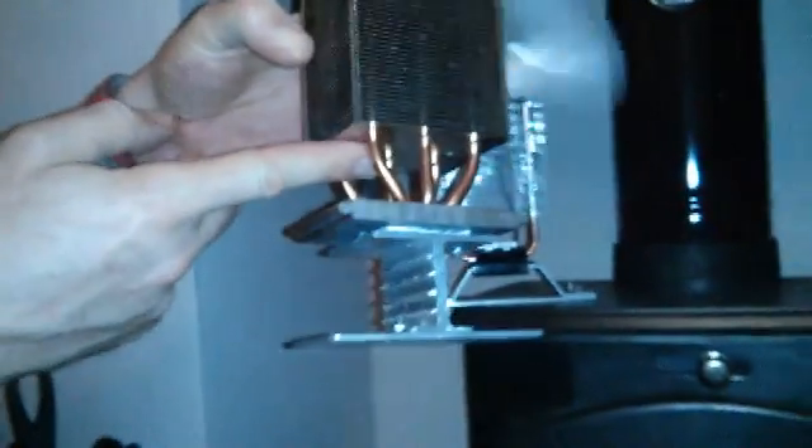Working our way up, the next bit is a Peltier module. You can buy these from eBay — get them from Hong Kong or from the UK, they're quite cheap as well, about three pounds. Any 40 by 40 mil module will do the job.